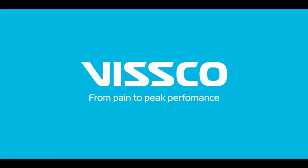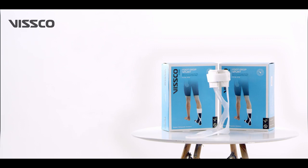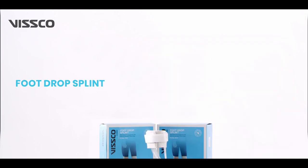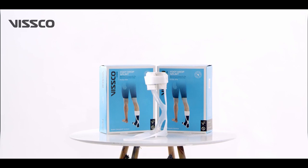Hi there, greetings from Vissco. In this video, let us learn a little about a foot drop splint, product code 0730, and how to wear it correctly.